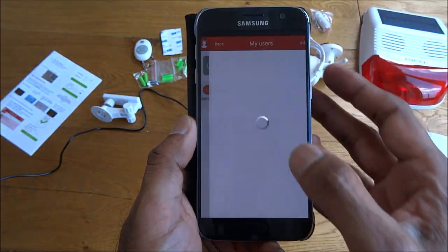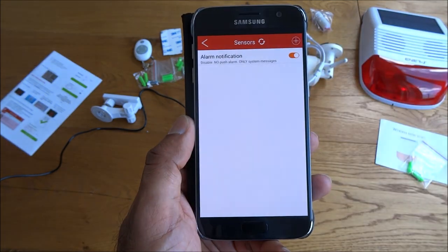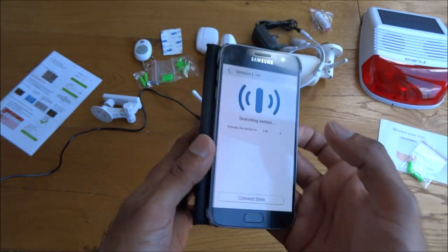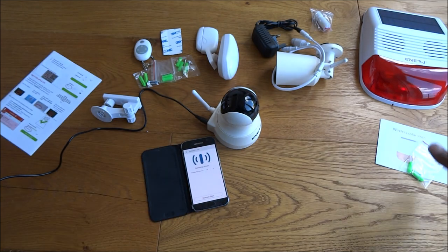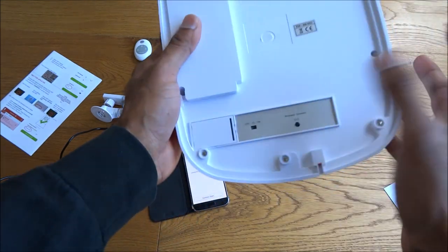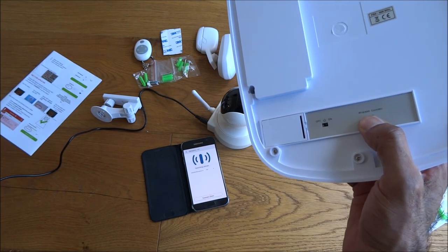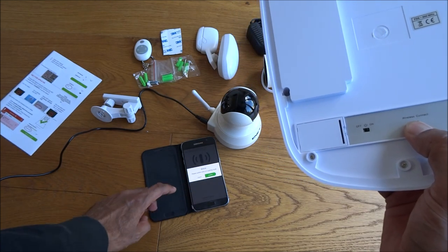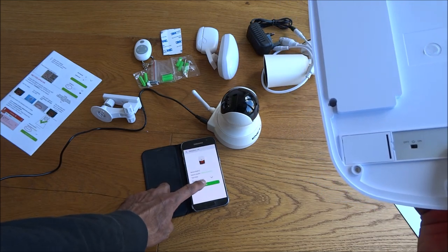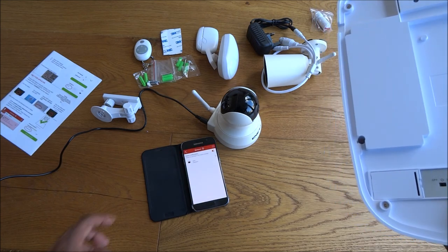And sensors — okay so let's try adding a sensor. Connect siren — leave that to the side, take the actual siren, turn it on, and wireless connect — just hold on to that. Okay, it's added successfully. There you go — siren's there.